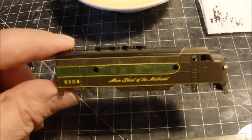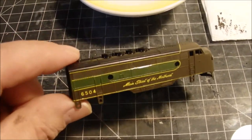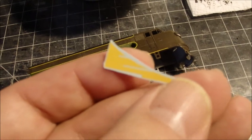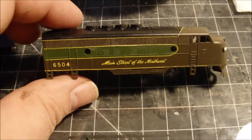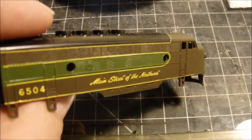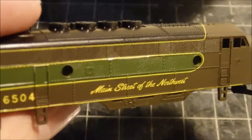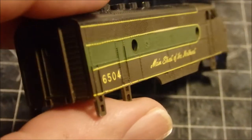I decided to try some of the other decals on that sheet from the previous video. The very first piece I tried to apply was a little pine tree stripe on the front of the loco, and immediately it came apart in the water. I suspected the rest would be just as bad, but they're actually doing okay. The stripes really helped clean up the flaws in the taping and masking.